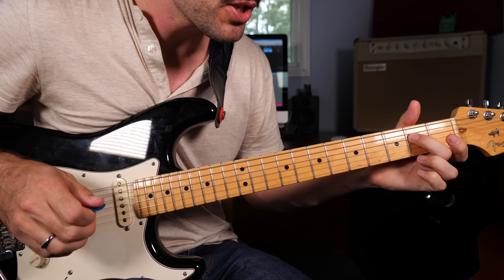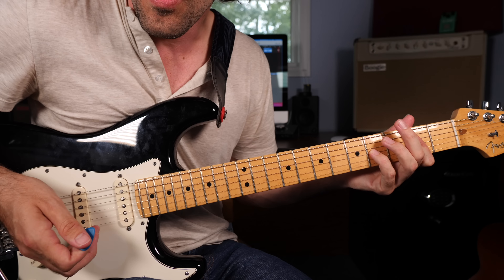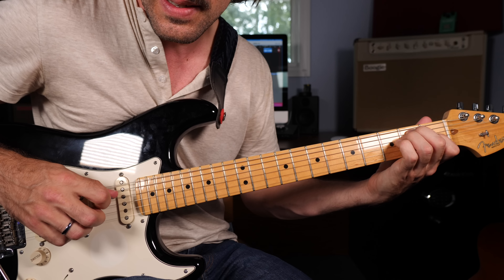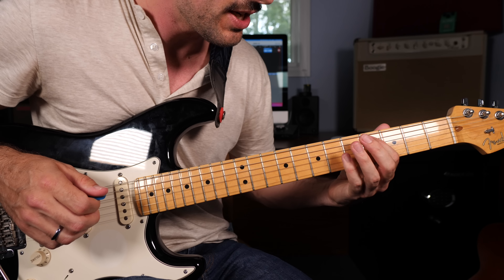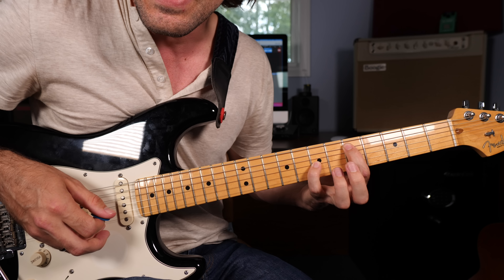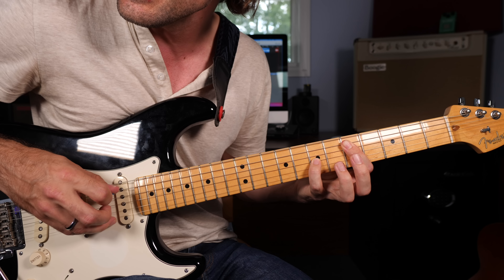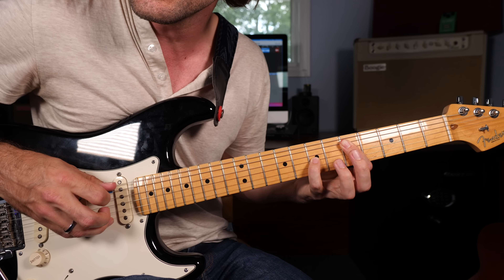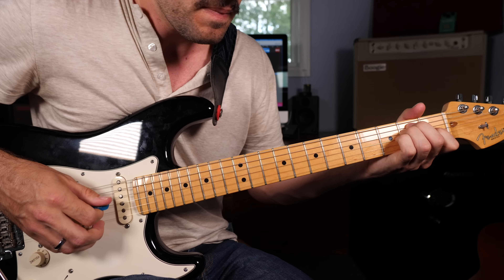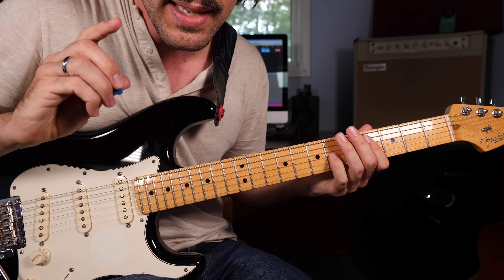Now looking into the next measure: taking an E major chord, hitting the bass note, strumming through, and then back to the bass. Next, grab some octaves — fourth fret of the A string, sixth fret of the G, slide it up a half step, making sure the D string is muted. Then flatten my finger voicing the fifth fret of the D string and play bass, down, bass, down, moving that back a half step. The rhythm of those notes is very, very important — make sure you get that into your ear.